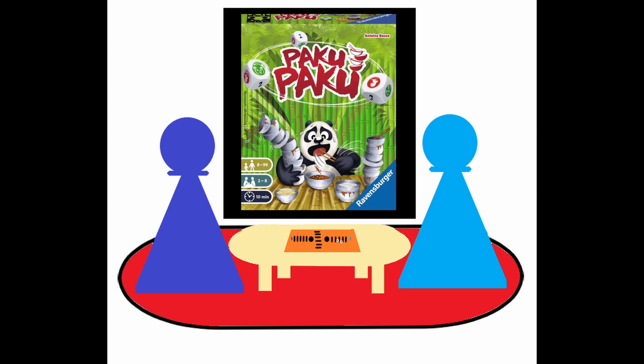The age is for 8 and up. I have played this game with my 5 year old cousin and she is able to play it just fine — possibly younger. I will say that if you're not careful, the small pieces can be a choking hazard.